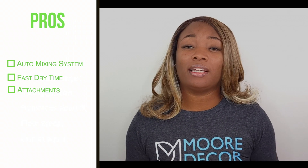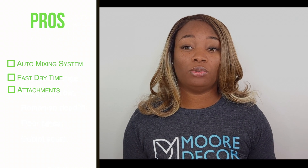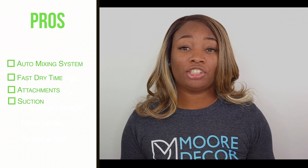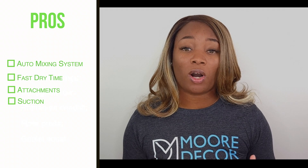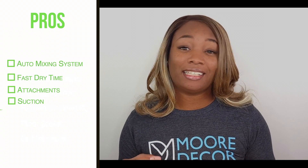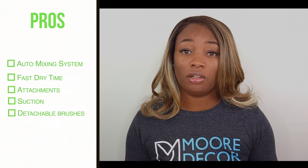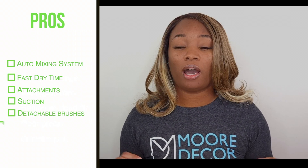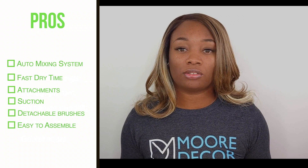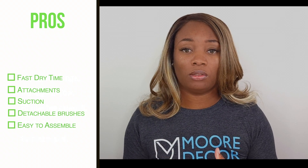This carpet machine also comes with attachment pieces — although I didn't get a chance to use them in the video, I'm pretty sure I would have loved them. The suction is also great; I love the fact that it has strong suction when picking up the water and solution. Another thing I like is that it has detachable brushes on the bottom that you can remove and wash whenever you like. I also like the fact that the assembly was really easy — I only had to use a screwdriver to put in the screw for the handle part.